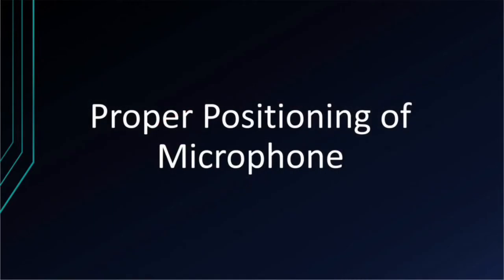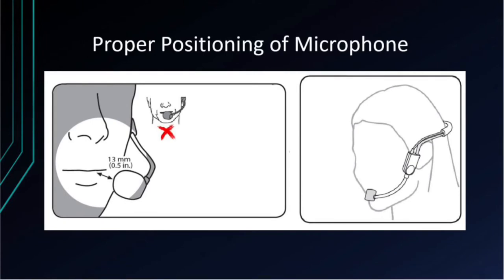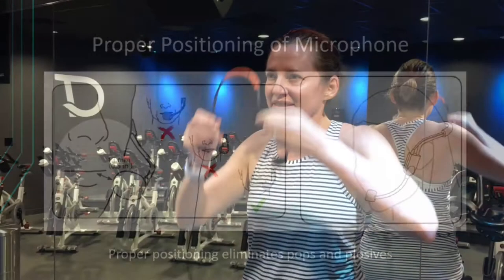Proper positioning of the microphone element is key to capturing clear and discernible sound and will help to eliminate popping and plosives in the sound system. The element should sit about 13 millimeters or half an inch from the speaker's mouth. Do not set the element directly in front of or too far away from the speaker's mouth. Proper positioning should put the element just at the corner of the mouth with the frame worn over the left ear.